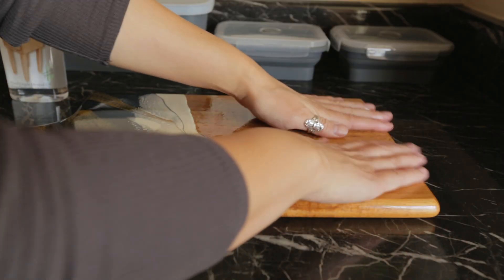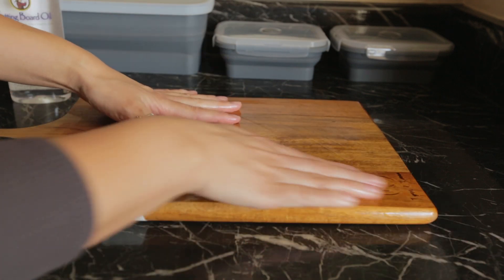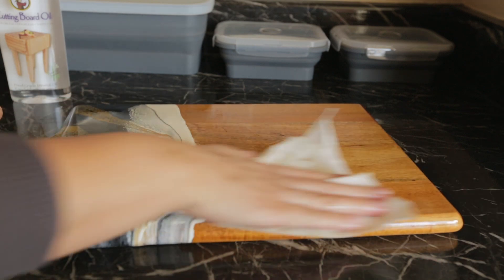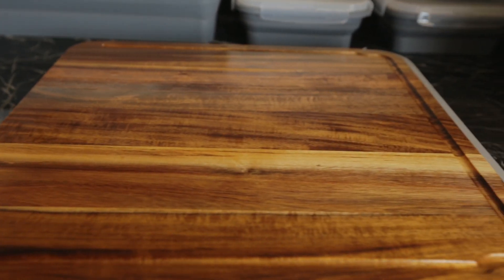You will periodically need to re-oil your board in order to keep it properly sealed and hydrated. If you are using it frequently, you may need to seal it every two to three weeks. If you use it an average amount, oil it once a month. If you only use it sporadically, every few months should be fine.